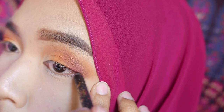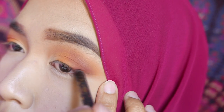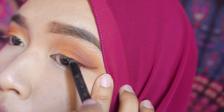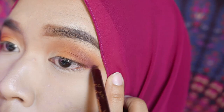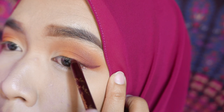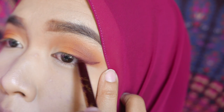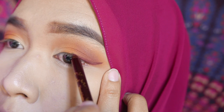For the liner, I want to create a cranberry colored liner but I don't have one, so I'm mixing two liner colors. First I use a dark brown and create a half wing liner, then I trace the same liner shape with a reddish colored liner.